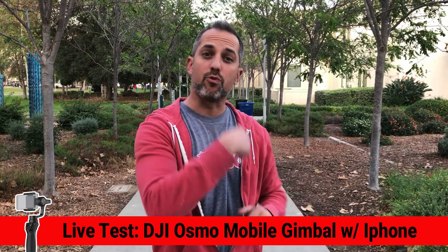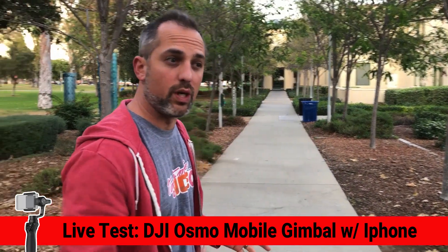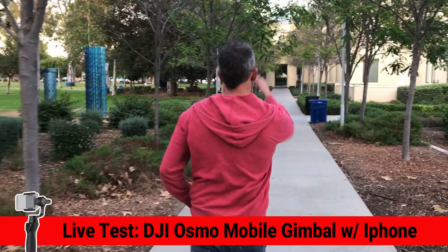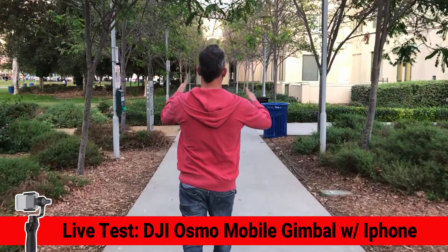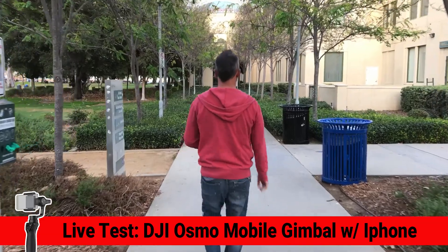Now let's do another test. Follow me as I sort of walk this way, then we'll do a side to side test and a run test. We're walking in a straight line down towards City Hall. Notice the lines of the trees, the lines on the sidewalk and how they all line up.